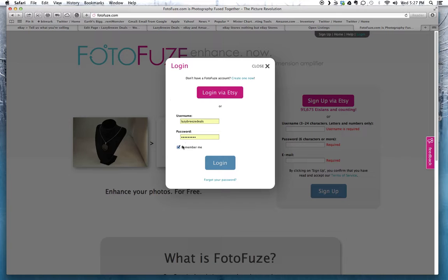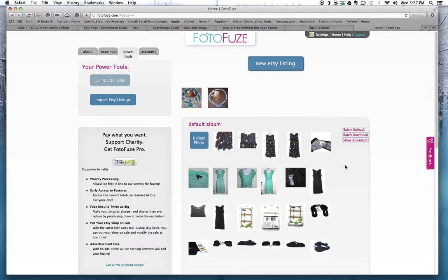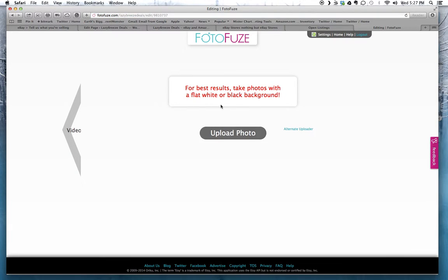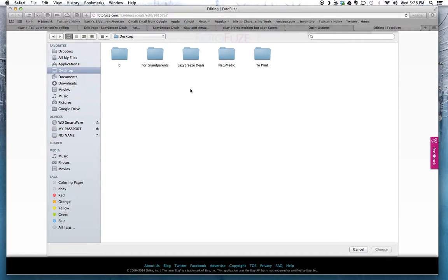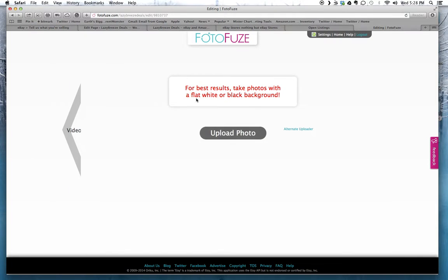I already have an account so I'm just going to go ahead and log in — my info is already saved. Once you're inside, this is what it's going to look like. I used to sell on Etsy so some of my listings will show up here. I already have photos uploaded, but to upload a single photo you would click on Upload Photo, then click Upload Photo again and choose the photo you want to work with.